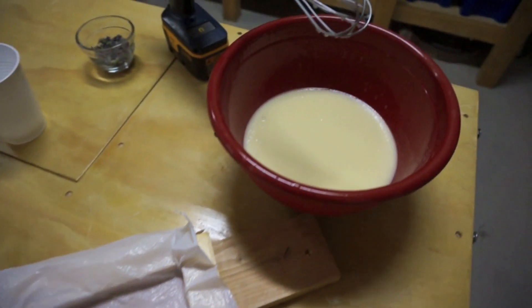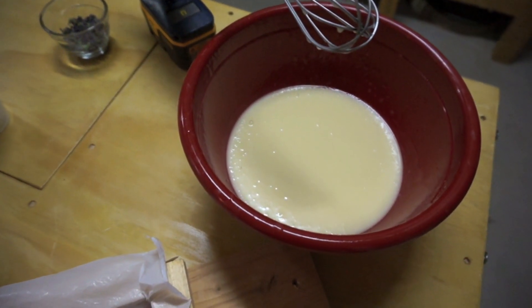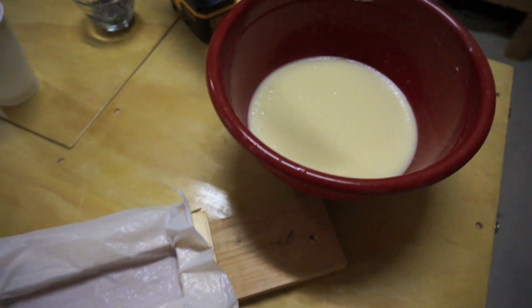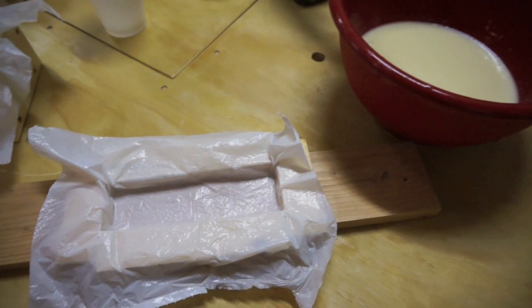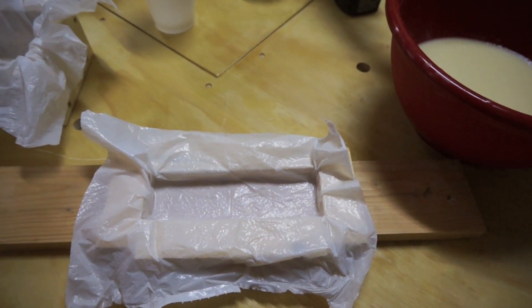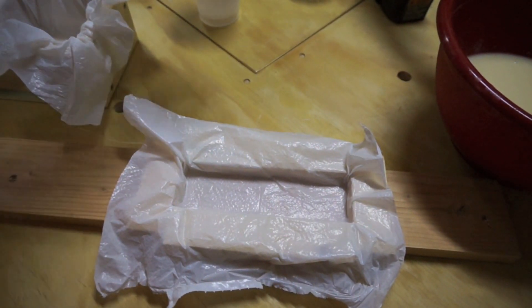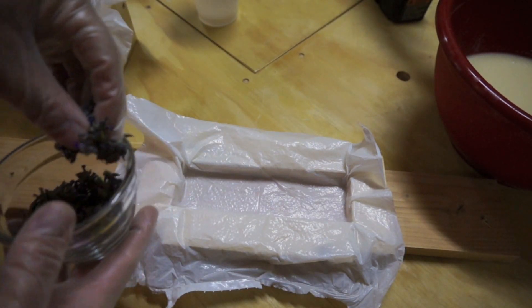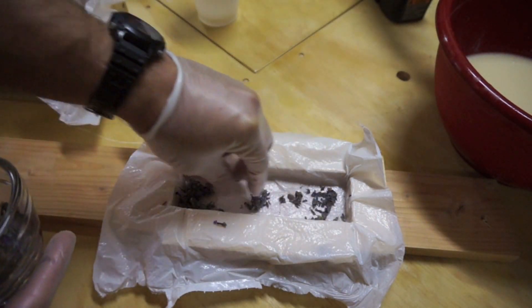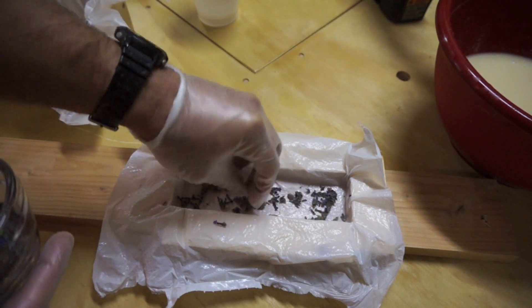Well, we've been mixing and we've barely got it to a trace. It's actually taken quite a bit longer — I've probably been mixing this for about 25 to 30 minutes. Anyway, we're going to do some of our little test batches now.